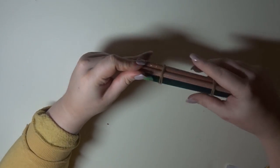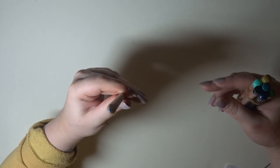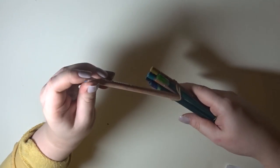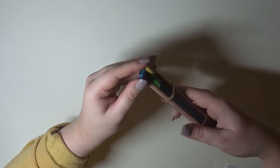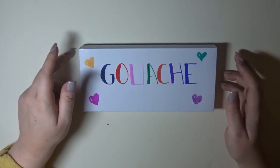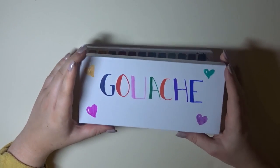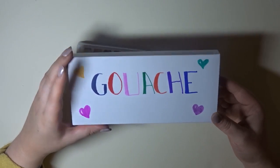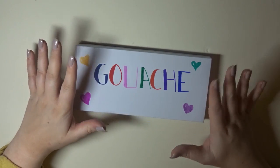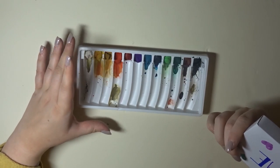I also bought a couple of new pencils — just a couple of new Luminance colours to treat myself, instead of skin tones which is what I usually buy. I topped up on all my skin tone colours and a couple of my Faber-Castells as well. And this is my gouache — sorry, this video is really long. I bought a set of gouache and it was only £3.99 at Raymond's Stationery.